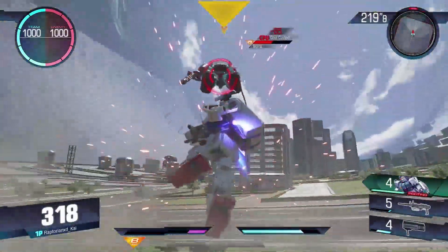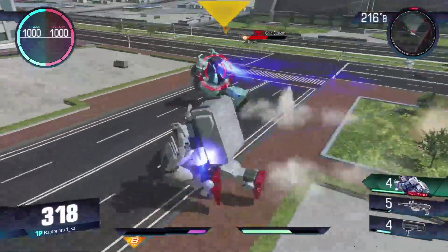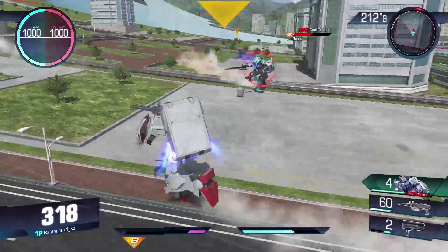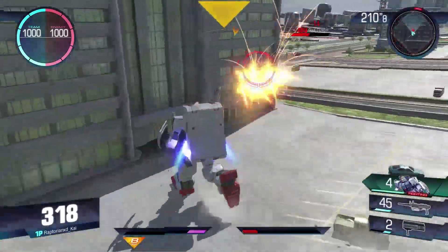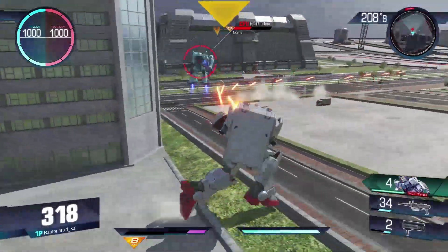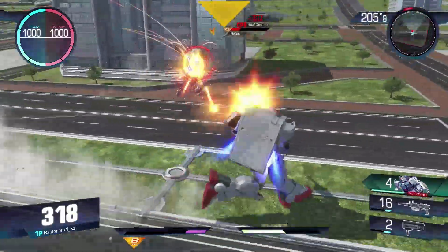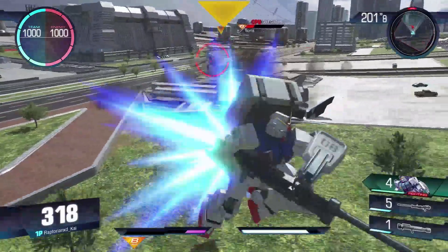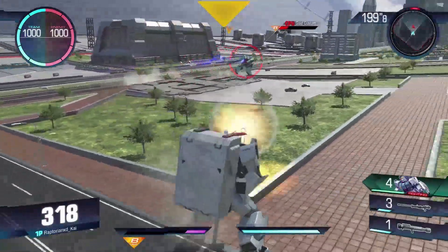I know it's easy to say 'just don't die, get good' — but for real, just use the abilities that you have to your advantage. Work together with your team if you're playing with a team. Because the amount of extra damage you put out as the EZ-8 is so much better that there's no point in going for a lower cost just to avoid a little bit more cost.